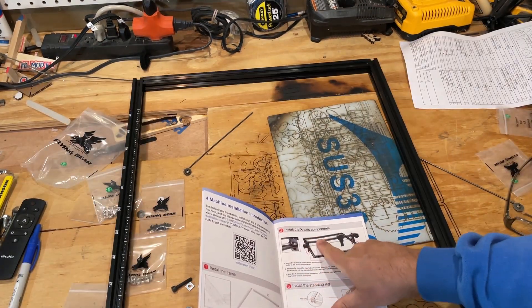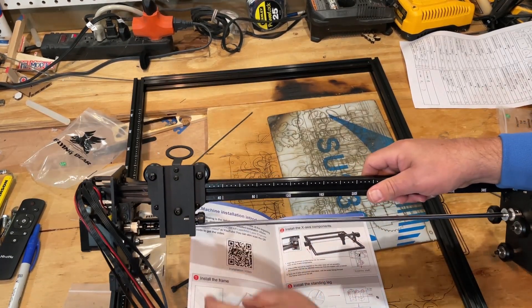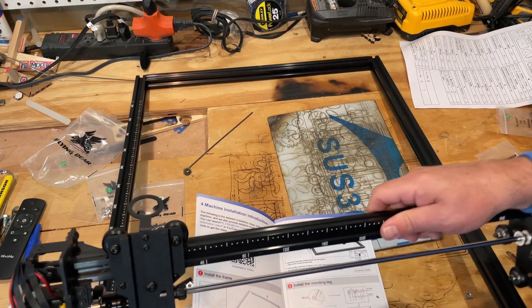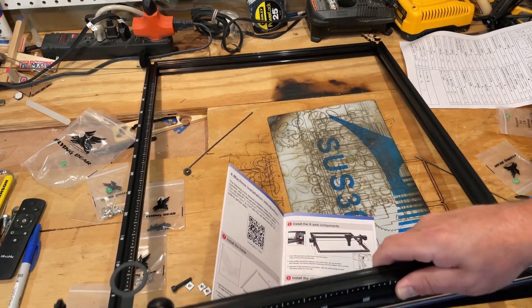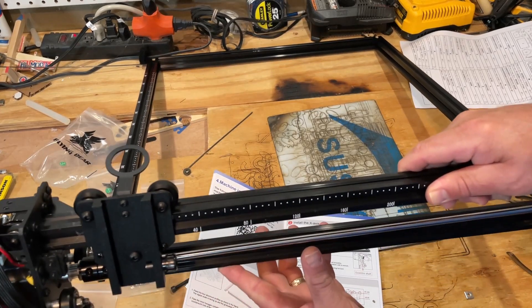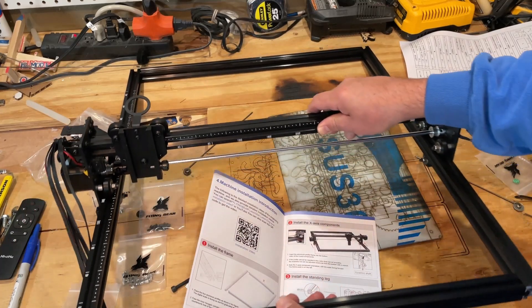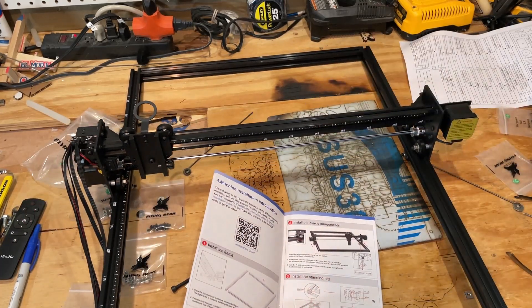Step two is to add the X-axis components. When you're looking at your X-axis, this is the front — remember the scale numbers are on the left. If you're having trouble sliding this on, you can loosen the eccentric nuts. As you can see, that is buttery smooth.